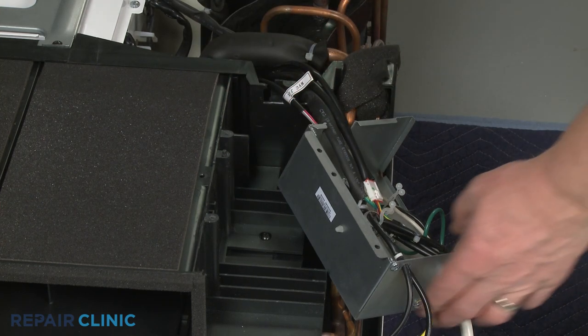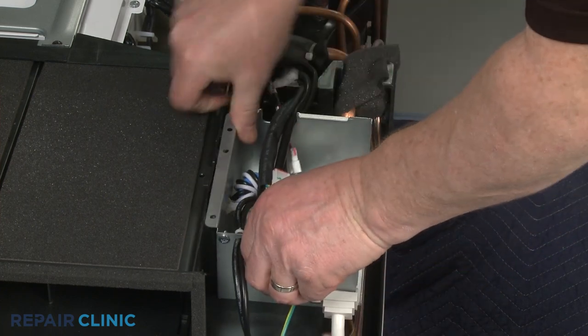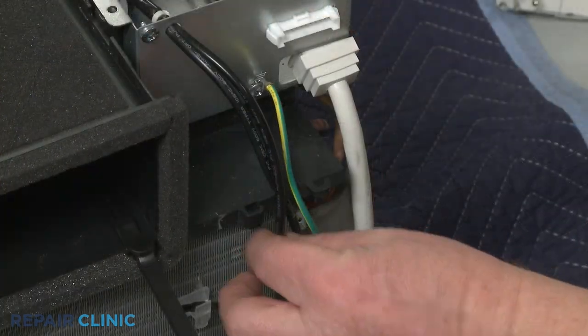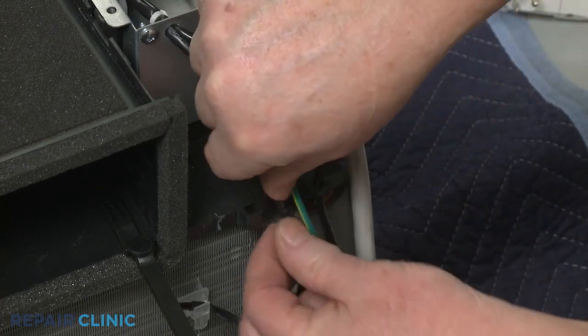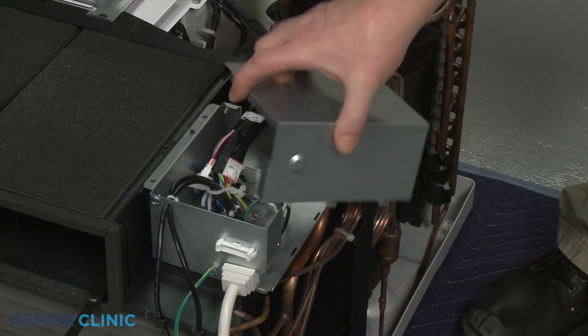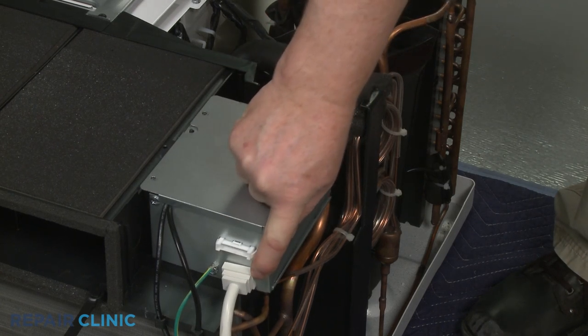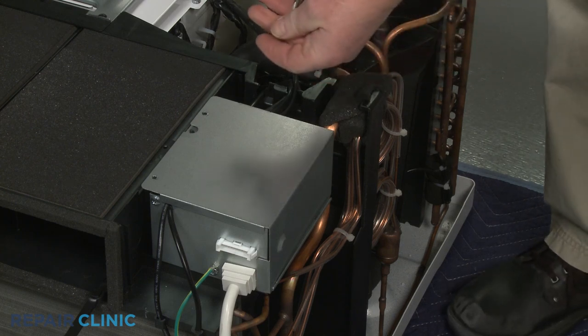Reposition the service box and secure the two thermistor wires in the venting retaining clips. Re-thread the right to fully secure. Align the service box cover tabs with the slots and push the cover back. Re-thread the two mounting screws.